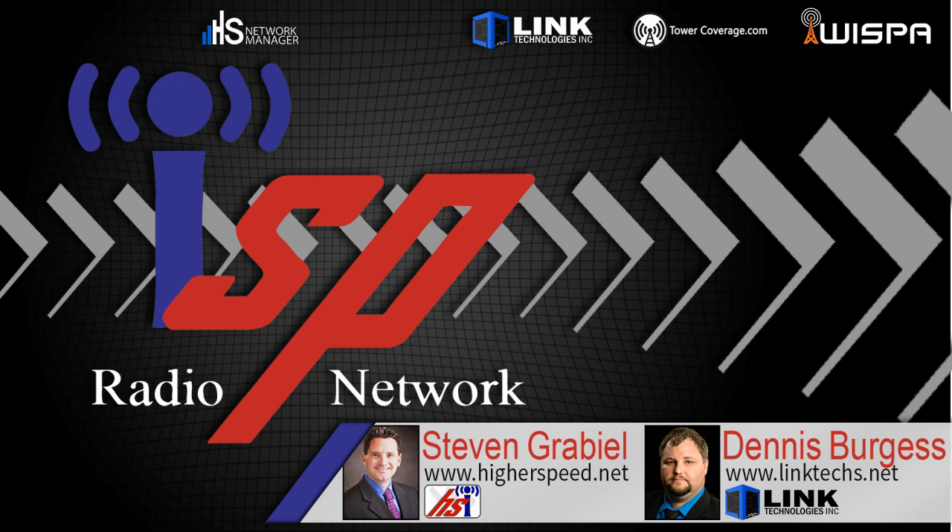Streaming live via the internet, welcome to ISP Radio, your weekly source for ISP-related news, events, and interviews with industry experts. If you deliver internet via fiber optic, fixed wireless, coax, or any other way, you're in the right place.